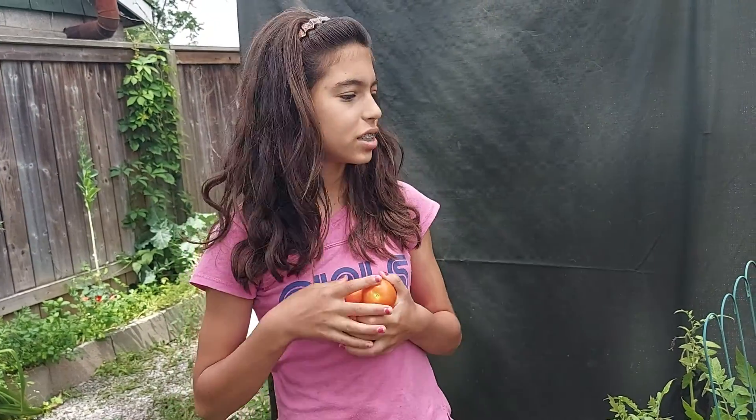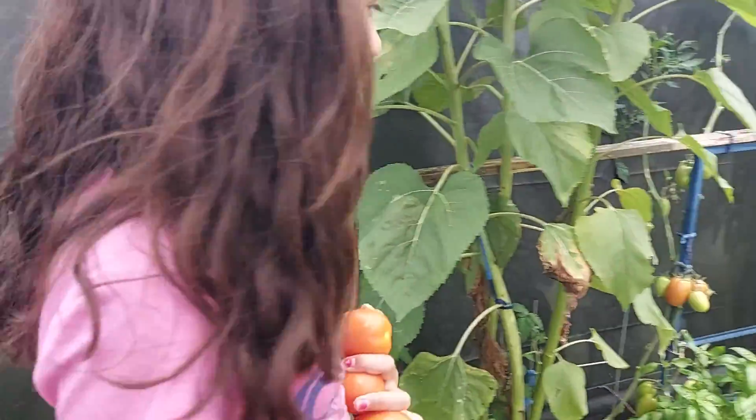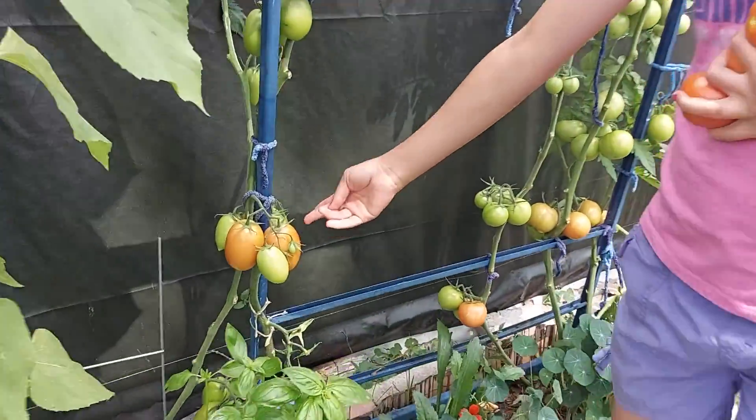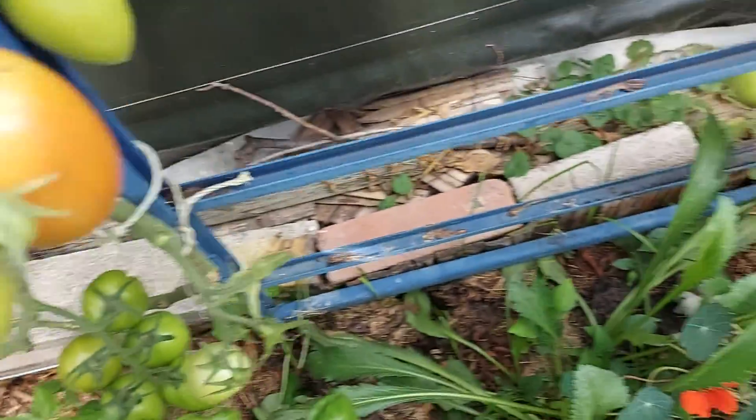And I also want to show you guys over to these new tomatoes that are going to get ripe soon, over here as well.